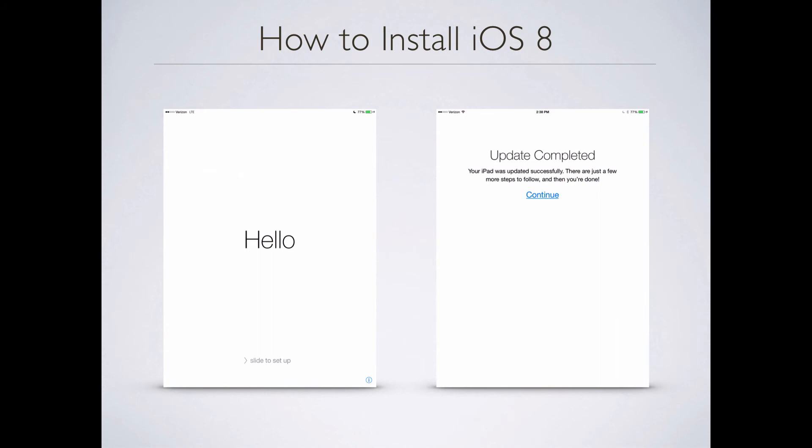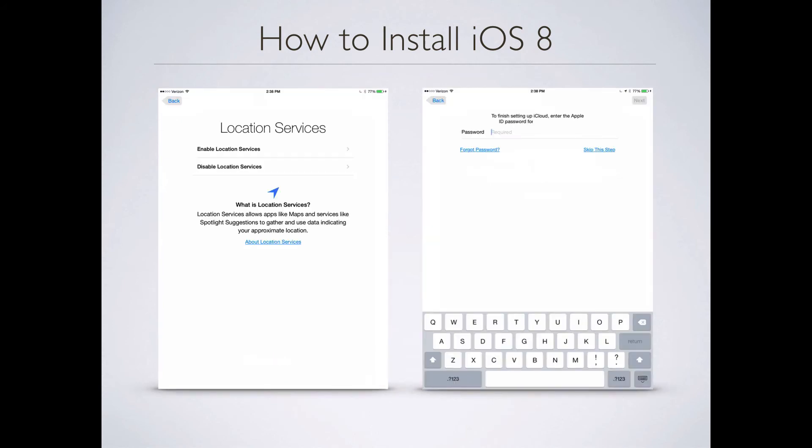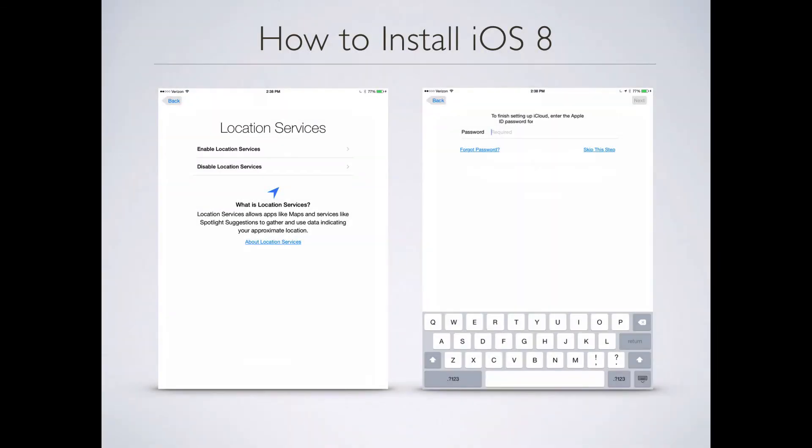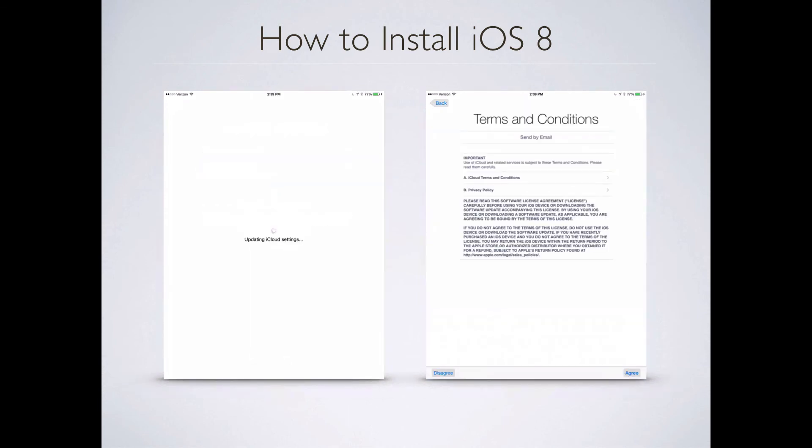Once the installation completed, your device will present you with some configuration pages. The first one is just a general welcome, and on the right it gives you a status that your update completed. You'll then see Location Services — do you want to enable it? It is a big part of iOS 8 and how your applications communicate and respond to your location. Next you'll enter your iCloud settings, so if you're connected to iCloud go ahead and put your iCloud password in. That's where iCloud settings are updating, and you'll also need to agree to Apple's terms and conditions.